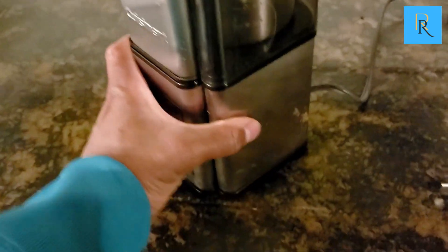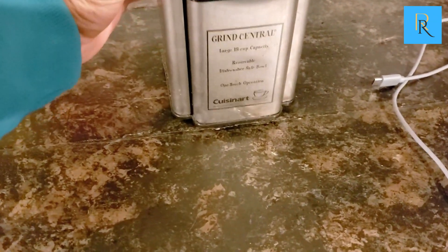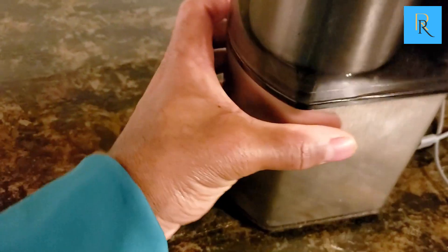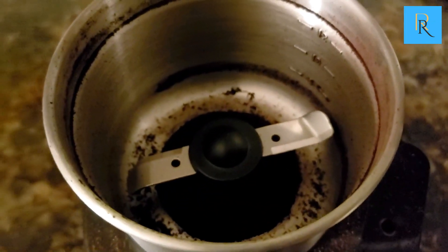It also includes a dishwasher-safe bowl and lid. If you love your coffees in the morning, this is really good for you. Me and my fiancé use this as well. It's also really easy to operate with a simple on and off switch, and the coffee grinder has a removable stainless steel bowl for convenient cleaning.